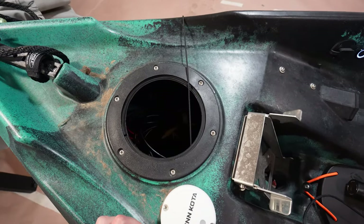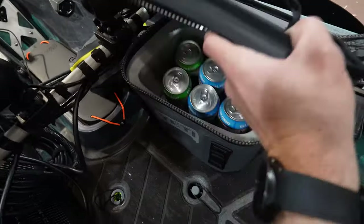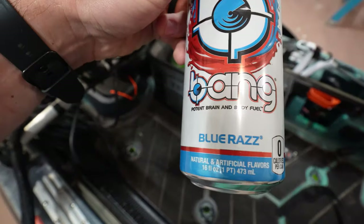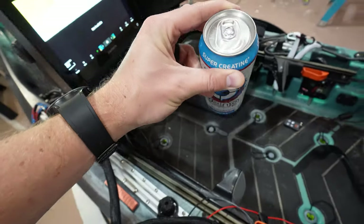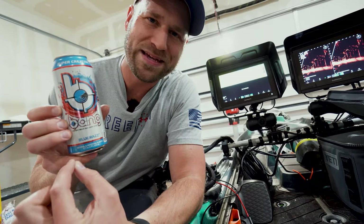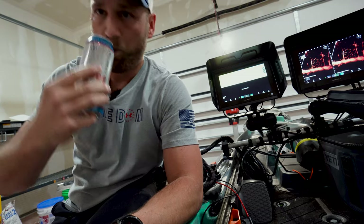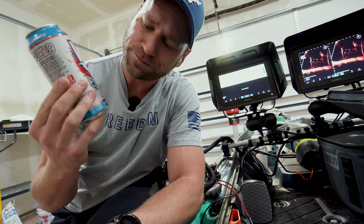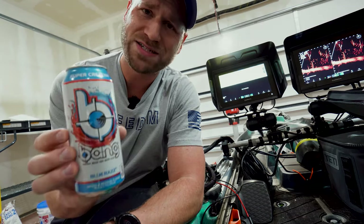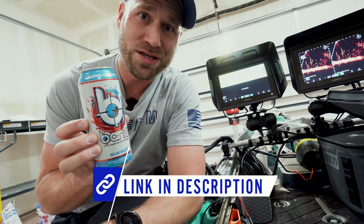In front of the two screens is where I normally have a cooler set up — and right now it's filled with Bang Energy. This is the Blue Razz flavor, one of my favorites. Bang is a big sponsor of the channel. When you get thirsty out on the water or ice, there's nothing better. They have energy drinks and energy shots for a quick pick-me-up. Check out their new white colored cans — link down below in the description.